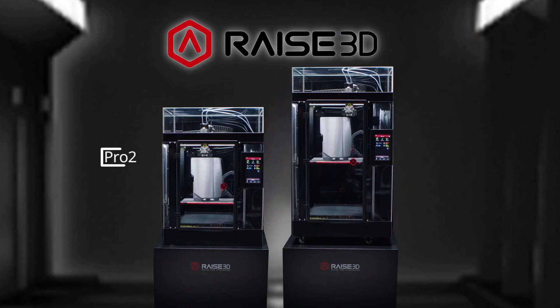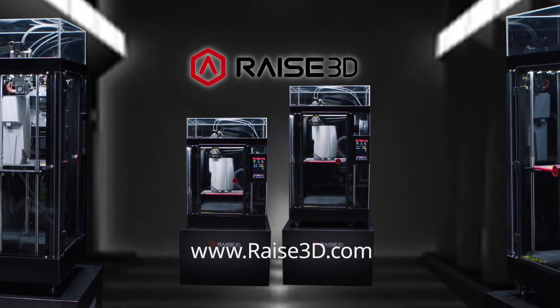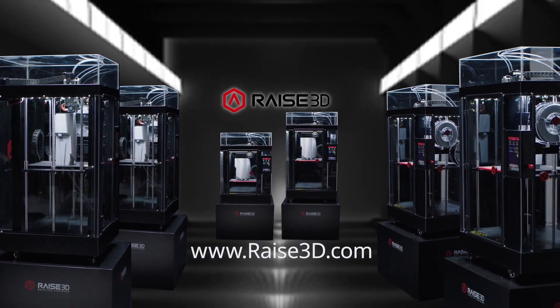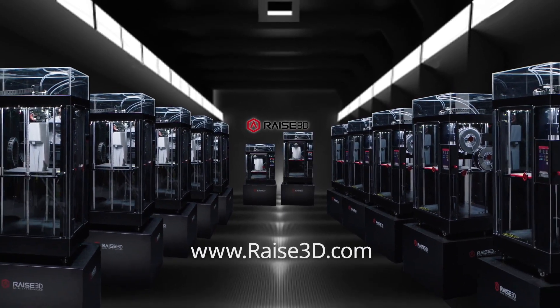This is the new Pro 2 Series from RAISE3D — forever changing the face of design, engineering and manufacturing. Visit www.raise3d.com to discover all the ways the new Pro 2 Series can inspire your ingenuity, expand your creativity and help you build the extraordinary.